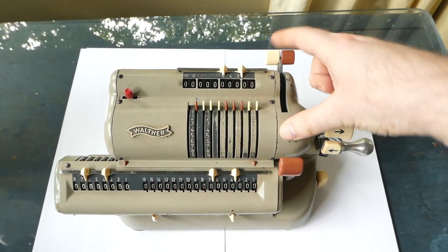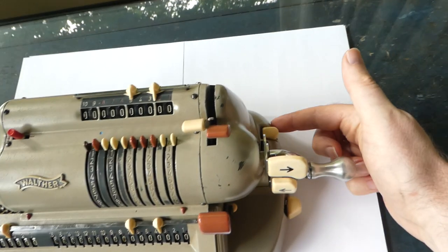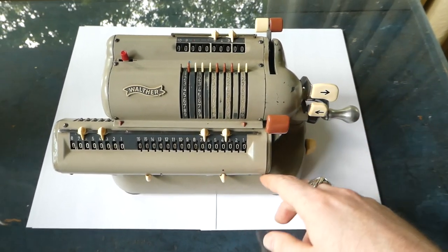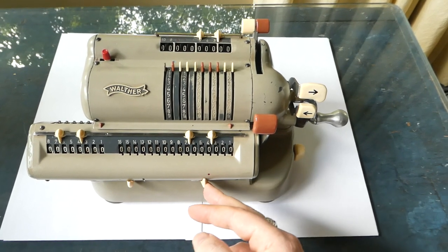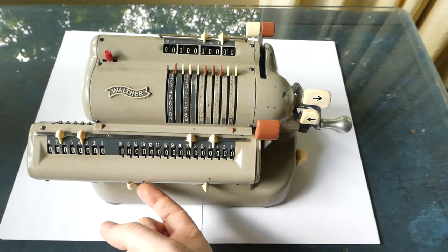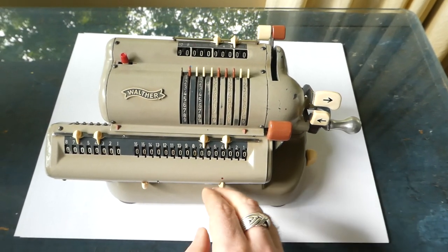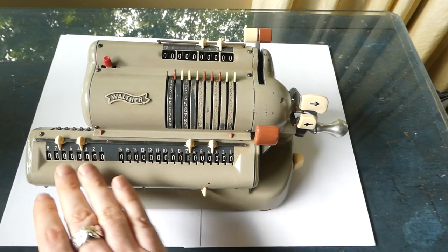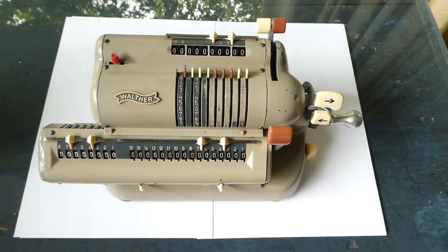If you accidentally pull the red lever instead of the white lever and only wanted to clear the input but not do a transfer, you can release this by pressing this small white button up here. There's another way of undoing a selection: if you've accidentally selected to clear only the counter, you can release this by pulling this small metal tab. So with this you select whether you want to clear the counter, the main register, or both — standard is both, and if you shift it to one side you only clear the counter. That's pretty much all there is on how to use this machine.